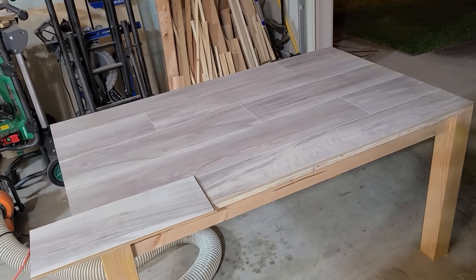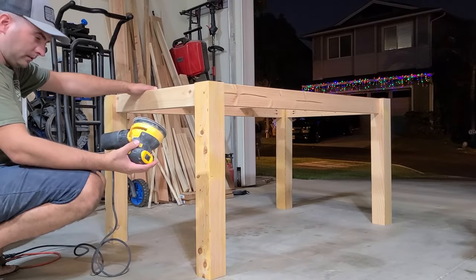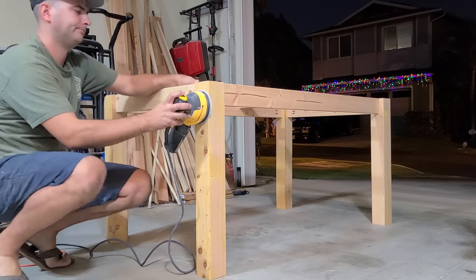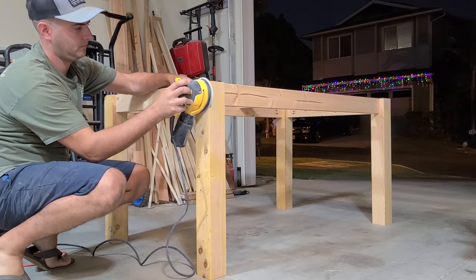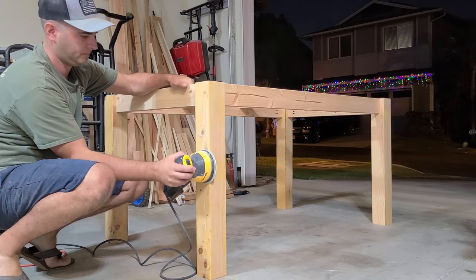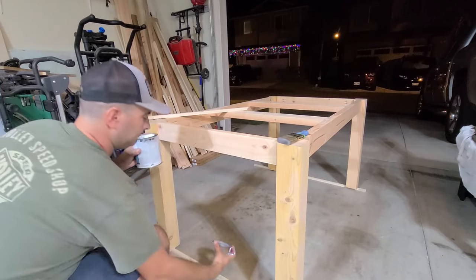If you guys have been watching my videos, you know my absolute favorite part — sanding. Nope. Just knock it out, push through it. We're going to go to 150 grit with the random orbital sander.